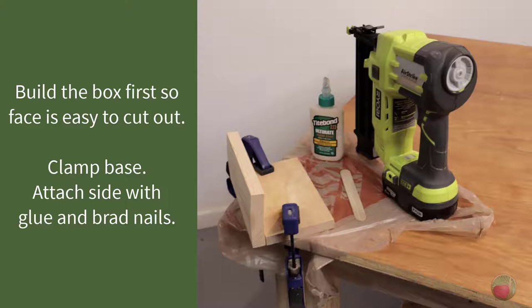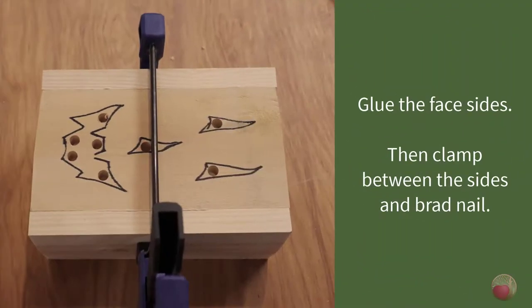Let's build the box. I chose to build my box first so that it would be super simple to clamp the back side of the box while I cut out the face. I used the corner lip on my bench to clamp the bottom back piece into place, then I used a good wood glue on the side edge. Brad nails at the top and bottom held the side into place while the glue dried — and I love this Ryobi brad nailer.